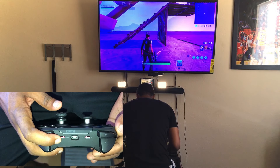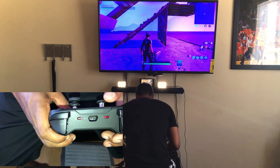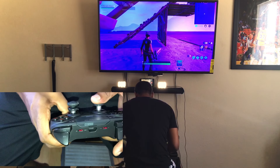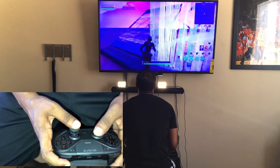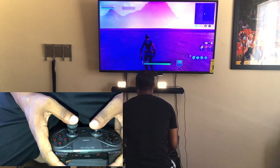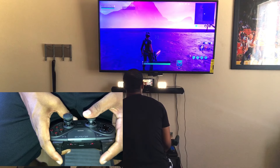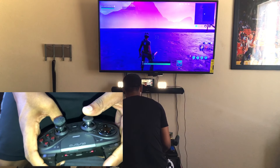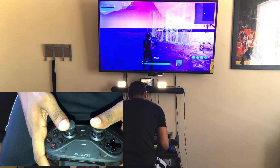So playing wireless — which is what I'm on right now — it feels the same as playing wired. There's no input lag, everything is on demand, it's not like you get a second delay or anything. Everything is really on demand, non-stop, as you can see.